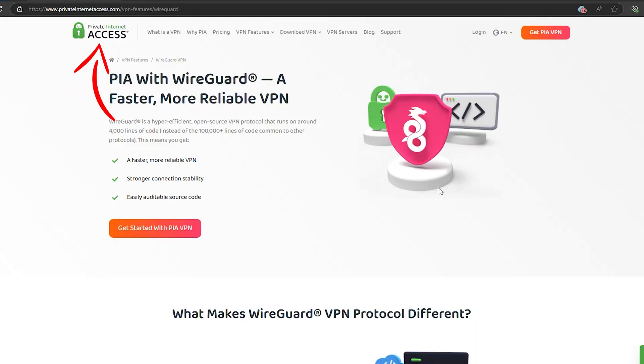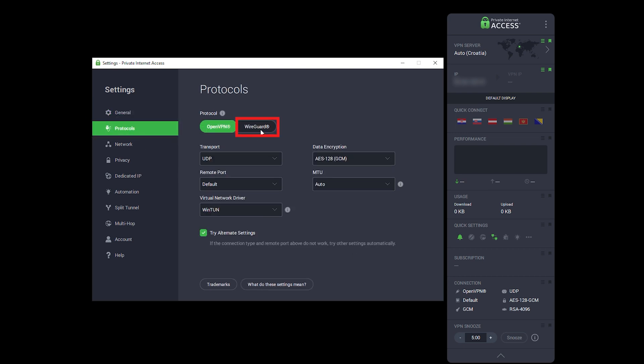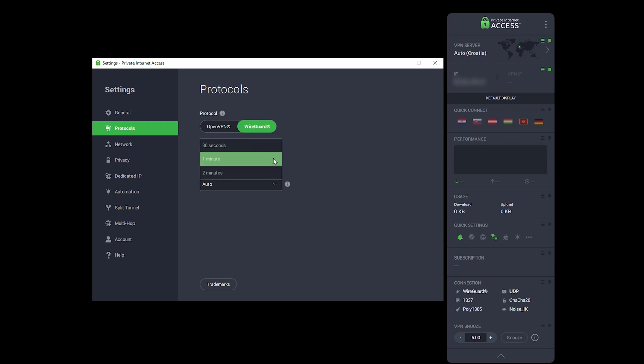Then there's Private Internet Access, also known as PIA. With one of the largest server networks in the world, you'll never run out of options for secure connections. Plus, you can tweak everything to find that sweet spot between speed and privacy. And with full WireGuard support, you're getting fast, secure connections across the board.